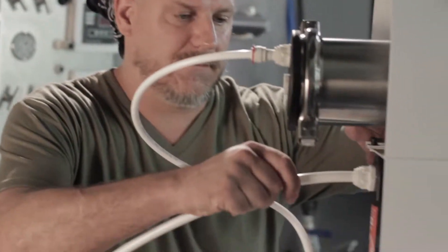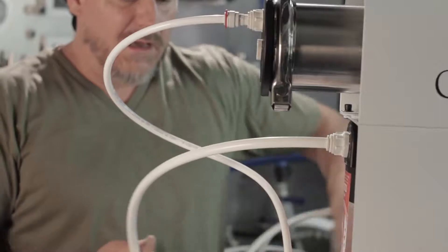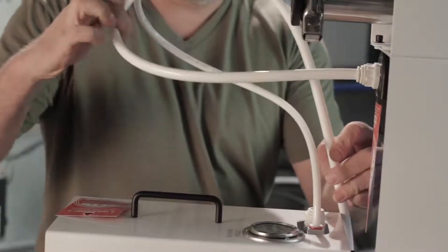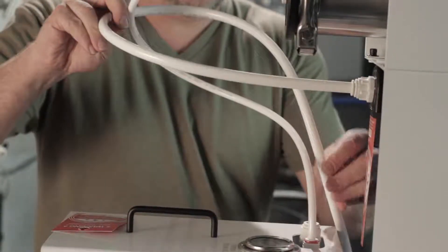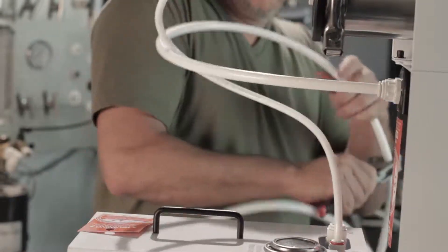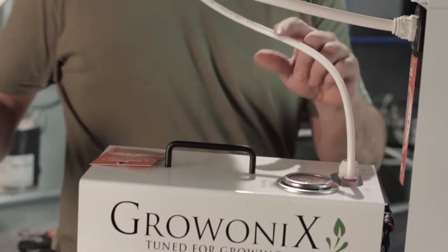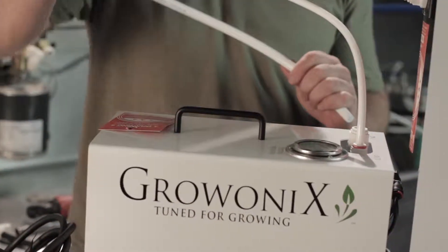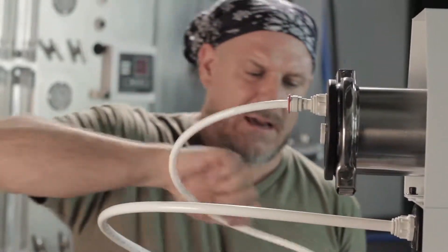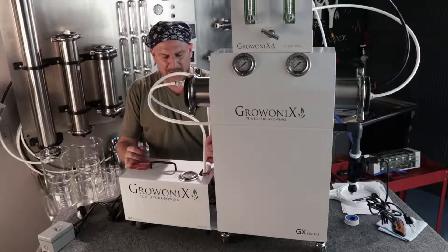Take my half inch tubing, I'm going to push it into the carbon filter output, and I'm going to get my bend correct so I know how I'm going to plumb this thing — the right size tubing. I'm going to plumb it just about like that. This RO tubing is very forgiving; it bends and twists really nicely. You don't want to bend it too far at the fitting — you want to let it have a little bit of natural run to it.